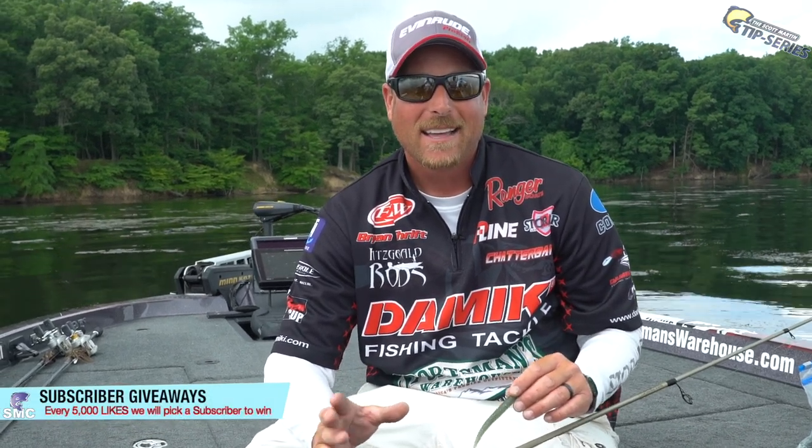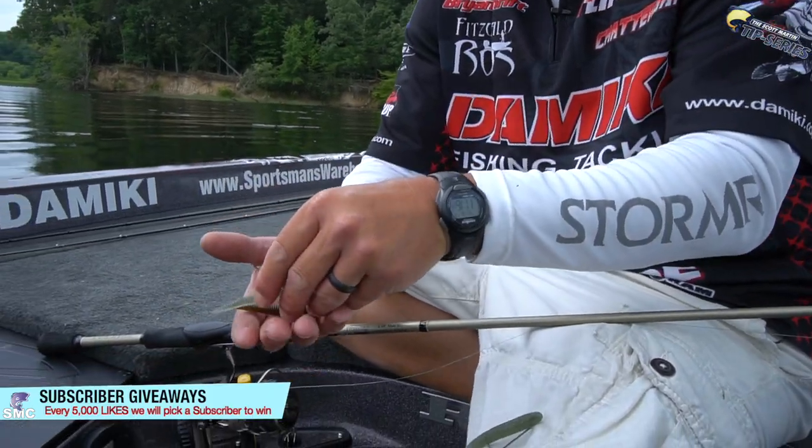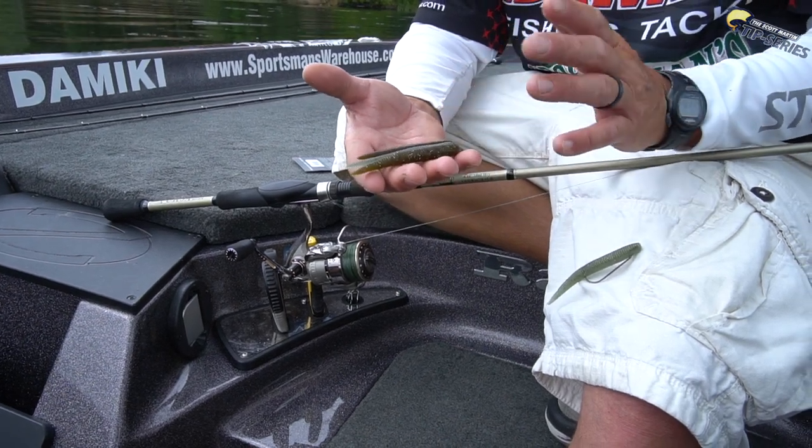Three of the main colors that I use — I don't really vary much. I don't like to carry 40 different colors of each bait, so these are my three top choices for the 4-inch Stinger: Green Pumpkin Magic, Baby Bass, and Green Pumpkin Purple. I feel like that covers me in every situation, from slightly stained water to super clear water to water with two or three feet of visibility. I'm not going to throw this bait in muddy water — to me this is a clear water, highly pressured, finesse-type bait, and these three colors will cover every application I need.